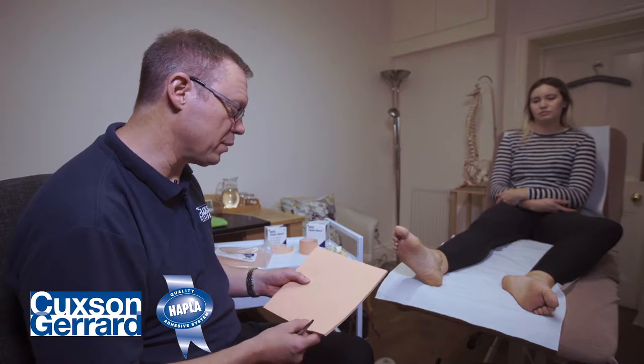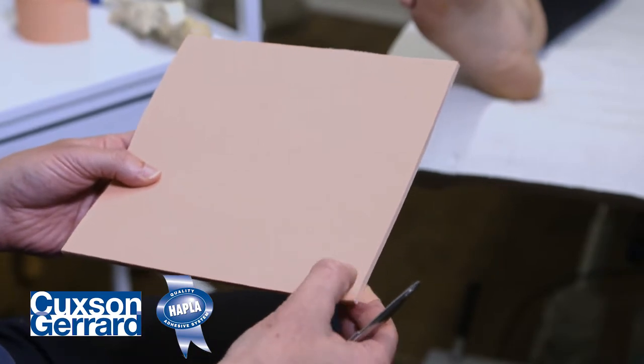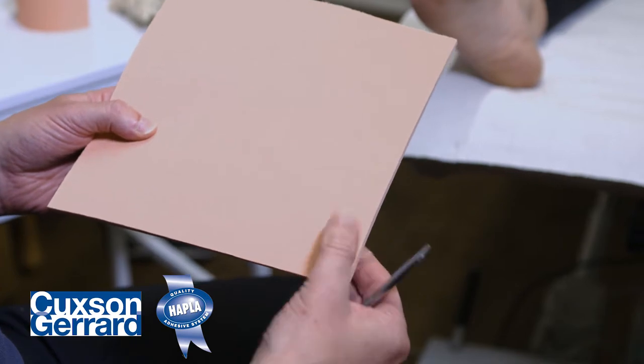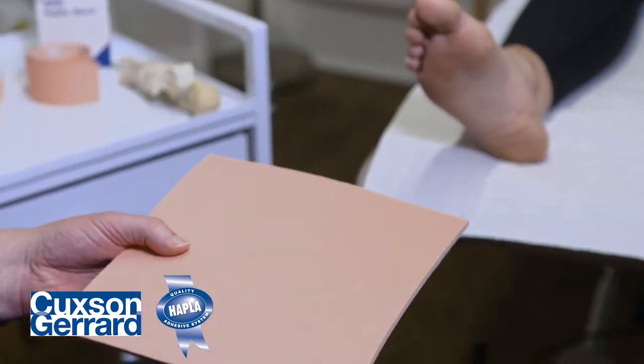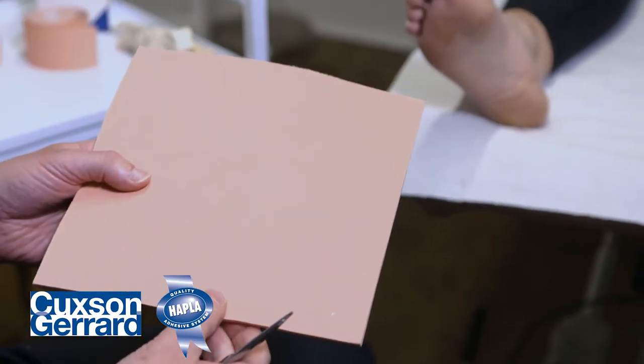We're going to use Hapla Swan Foam, which is a perfectly elastic foam. I press in and there's instant rebound — so there's elasticity there. This is 5mm thick, has a hypoallergenic backing, and is able to give cushioning to impact at heel strike during gait.